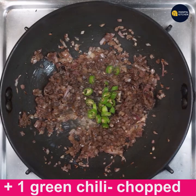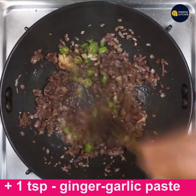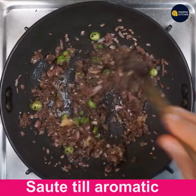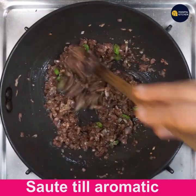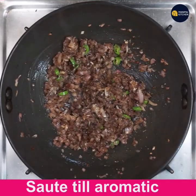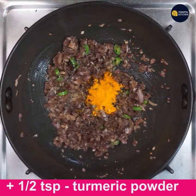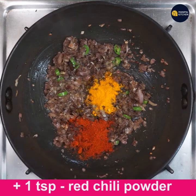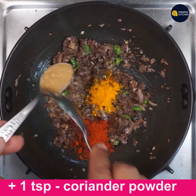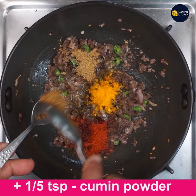Add 1 teaspoon ginger garlic paste, mix well till combined and till it gets rid of the raw odor and turns aromatic. Now add 1/2 teaspoon turmeric powder, 1 teaspoon red chili powder, 1 teaspoon coriander powder, and 1/5 teaspoon cumin powder.